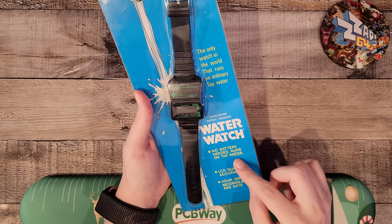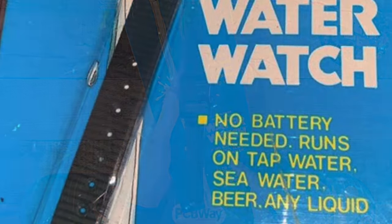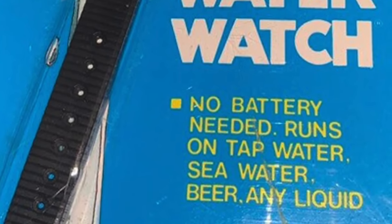It's interesting because this specific packaging says that it runs on tap water, and I've seen other versions of this that do state that it runs on beer. But it seems as though something has happened where the marketing team has removed the beer option. Probably kids wanted to see how cool it was and borrowed their parents' beer.